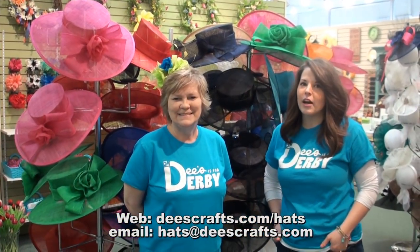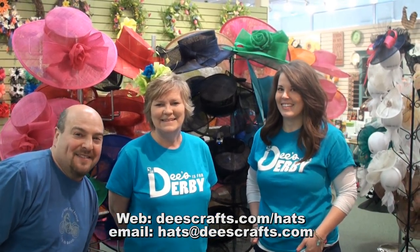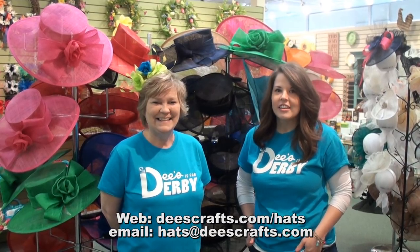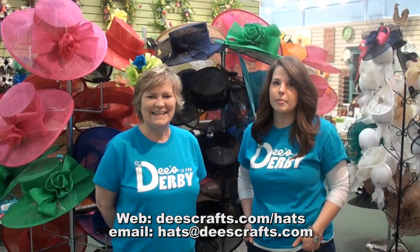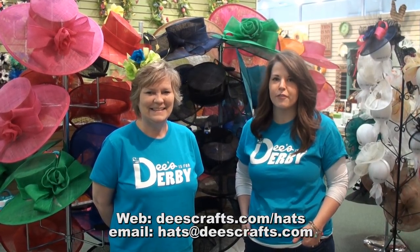If you have any more questions — will you all be carrying men's hats? We do have men's hats this year. Just email us and let us know you're interested and we can send you information about the neckties, bowties, lapel pins, and men's hats we have for this derby.